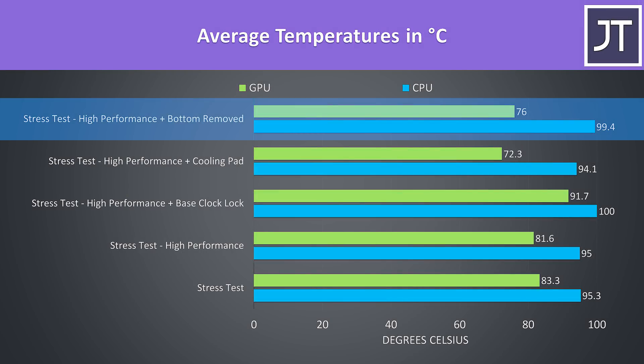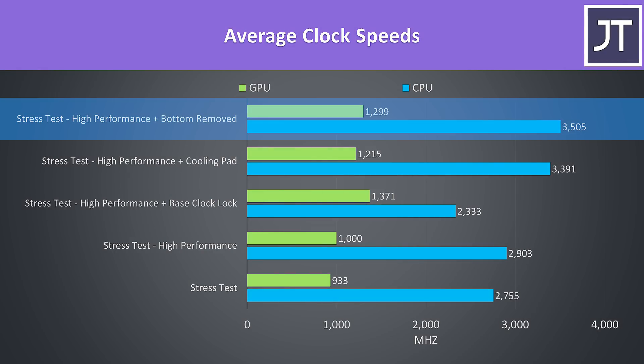I've also tried testing with the bottom panel removed to see if the vents or dust filters were restricting cooling. Interestingly it was actually running hotter with the panel removed, however it was now hitting higher clock speeds, so it would seem that the G5 will take advantage of available thermal headroom to perform better.